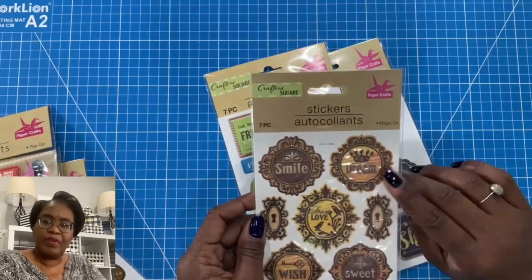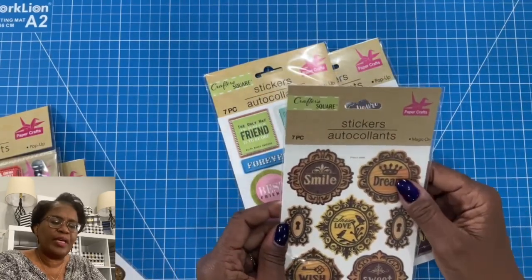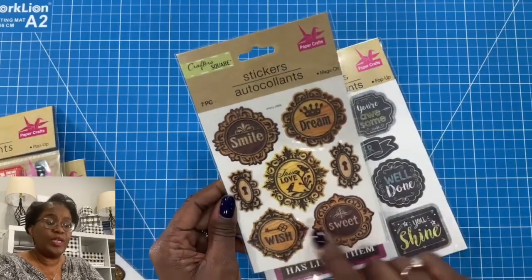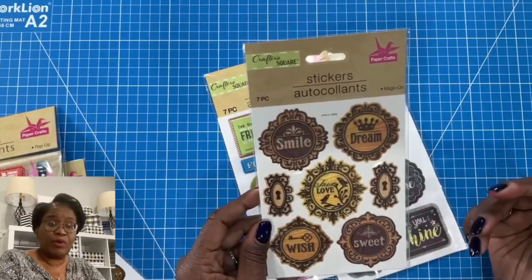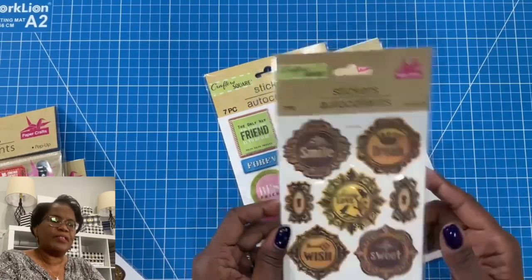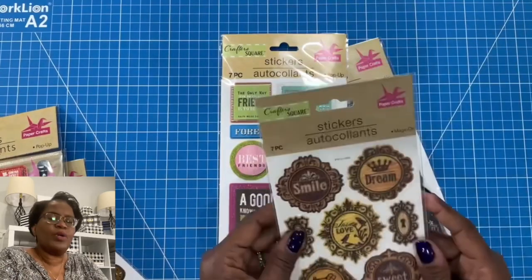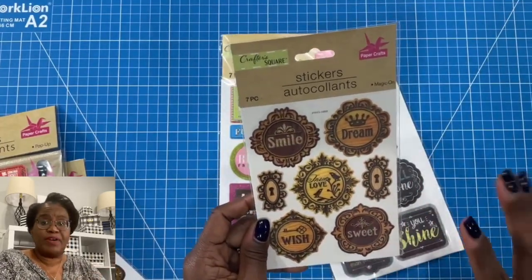I was able to find quite a few awesome word stickers. These actually have the feel of being embossed and they say smile, dream, true love, wish, and sweet. They look like wood. So anytime I'm looking for a more masculine feel to my project, a sticker like this is going to be perfect because it's not full of that frilly pink and flowers. It really is very subdued and lends itself to a more masculine vibe.